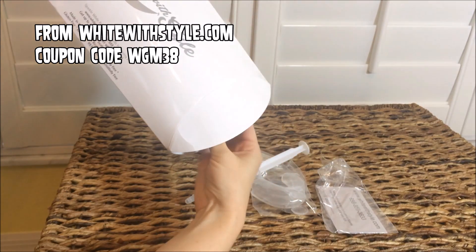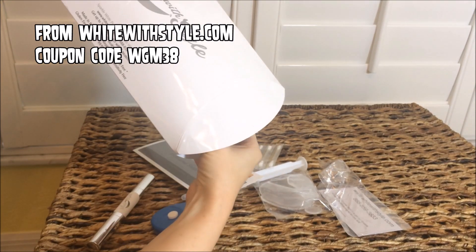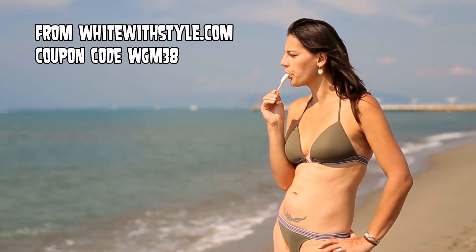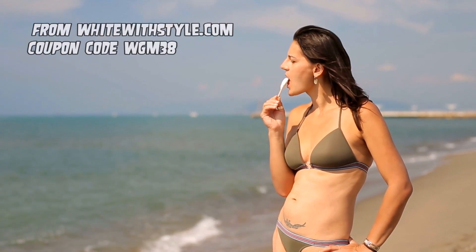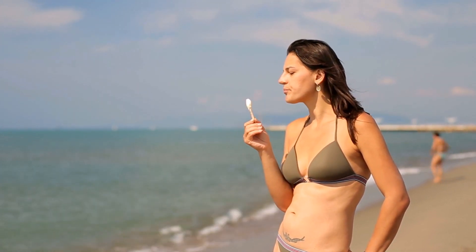That includes the white trays, the gel, it actually includes some vitamin D swabs for your gums, the light, and the pen. Honestly, it's really a bargain. So pick yours up today from Whitewood Style — coupon code WGM38.